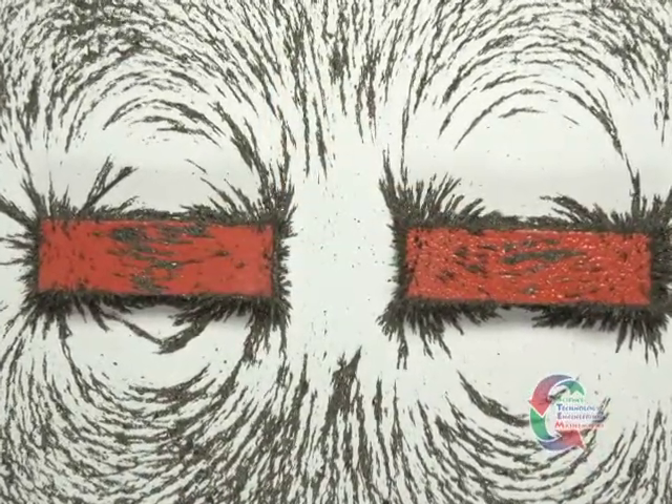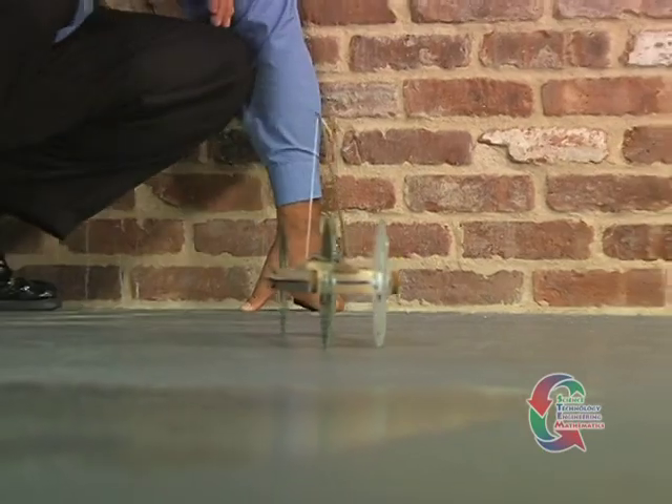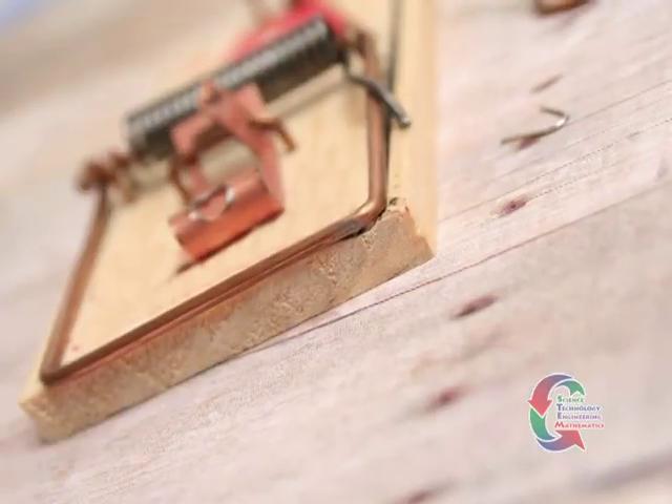Magnetism is a powerful force that has been harnessed and used by humankind for hundreds of years. In 1897, a British inventor created a way to catch mice using a device called the little nipper. In today's activity, you're going to use these two seemingly unrelated items to construct a vehicle that operates using the power of magnetism and the stored mechanical energy of a mousetrap.